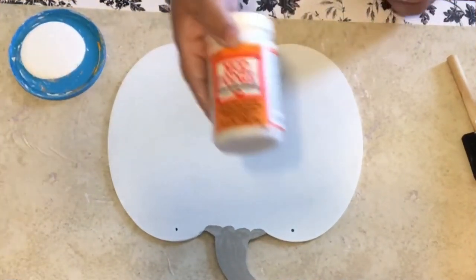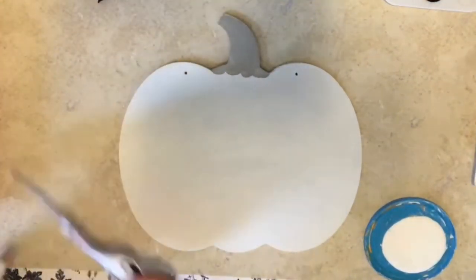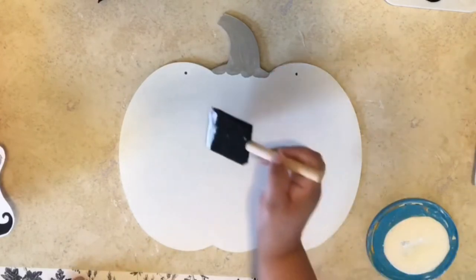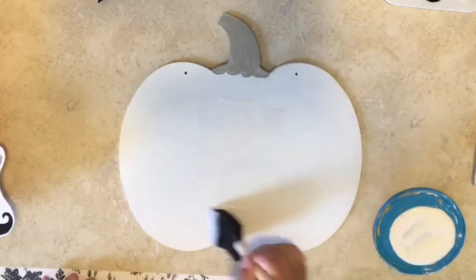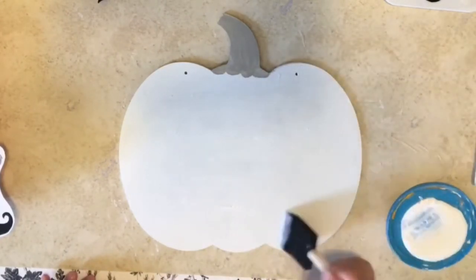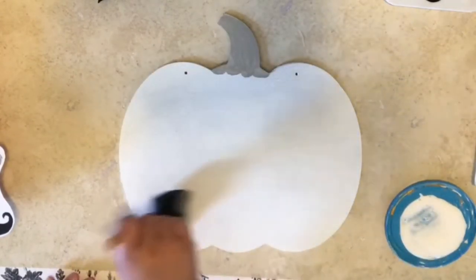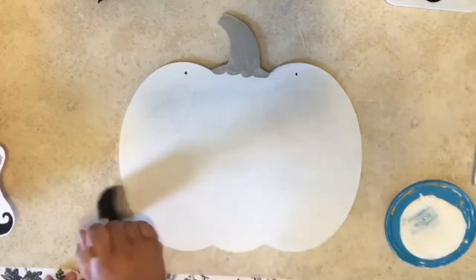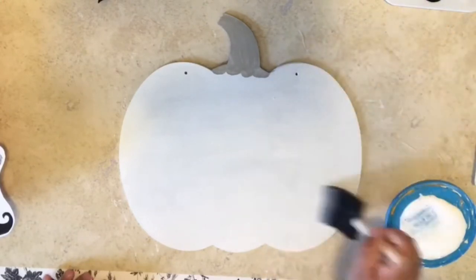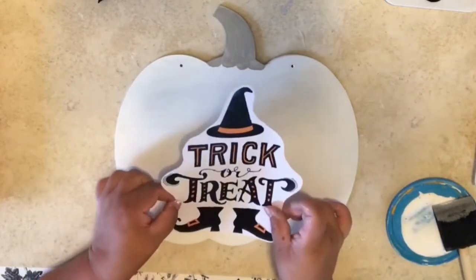Now we're going to do some Mod Podge. We're going to put a thin, simple — not too thick — layer of Mod Podge on the pumpkin, not on the stem, so we can put our print on top and have it start drying. I hope I make sense — sometimes I babble, I get tongue-tied. It's Eileen language. Welcome to Eileen's world.